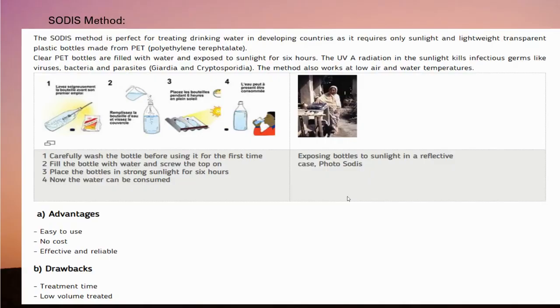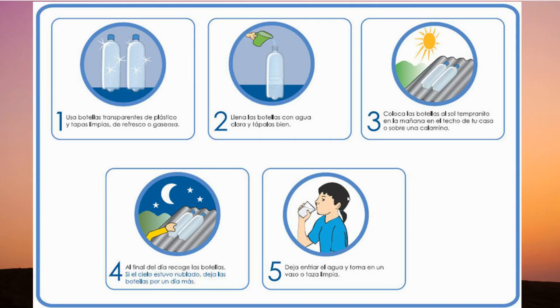The third treatment is the SODIS method, which is suitable for developing countries as it involves only sunlight and a lightweight transparent plastic bottle made from PET (polyethylene terephthalate). These bottles filled with water are exposed to sunlight for 6 hours, and the UV radiation kills infectious germs including viruses and other pathogens. Its main advantages are that it's easy to use, has no cost, and is effective and reliable. Its main drawbacks are the 6-hour treatment time and that only a low volume of water can be treated at once. This concludes my part.